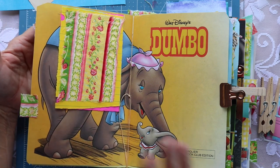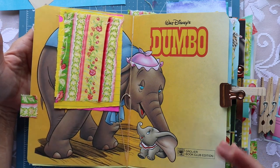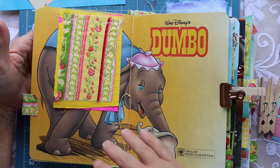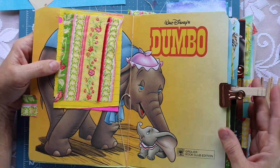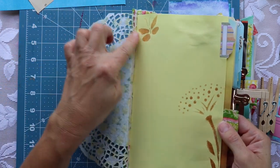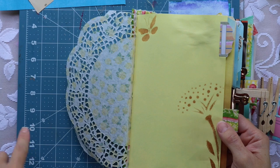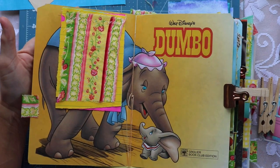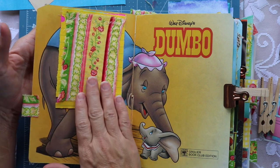Hi friends, thanks for joining me today. I want to show you at the beginning of this video what we're going to work on during the craft-along session. In our previous video we worked on our stencils, and I will make sure I attach that video to the description box. In today's video we're going to work on our fabric flips.